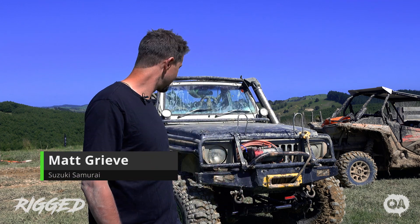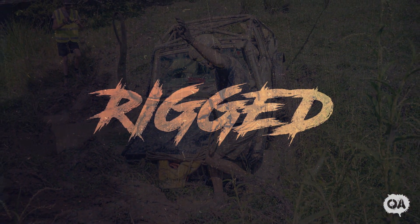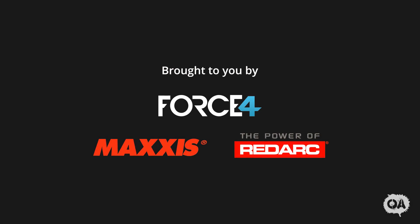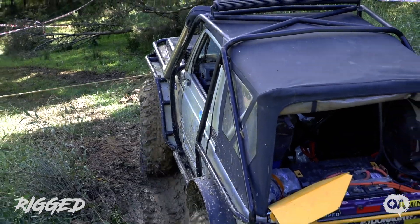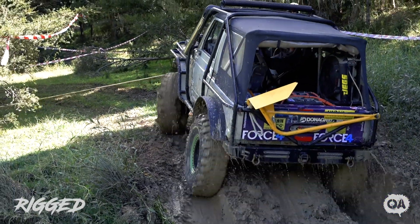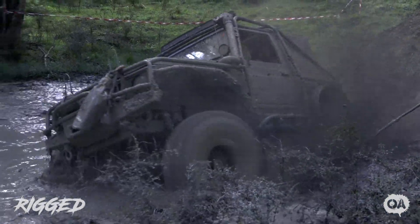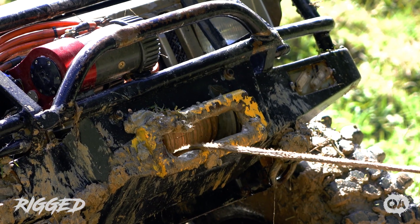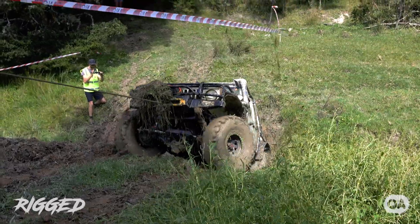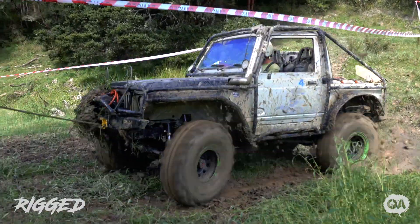Hi, I'm Matt. This is my Suzuki Samurai. It's got Hilux Stiff's Hydro Steer, SR20 DET out of an S15, Hilux four-speed gearbox, Chrome Moly ring and pinions, ARB locker in the front, running a twin motor at the front with free spool. Just Chrome Moly cage, 35 inch tires and bump stops — that's about it.